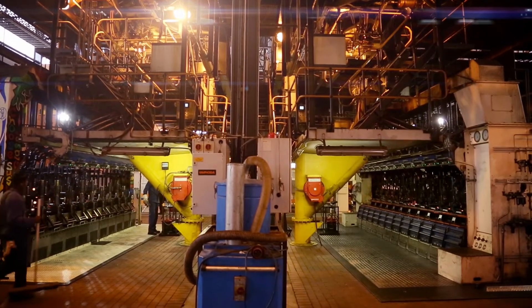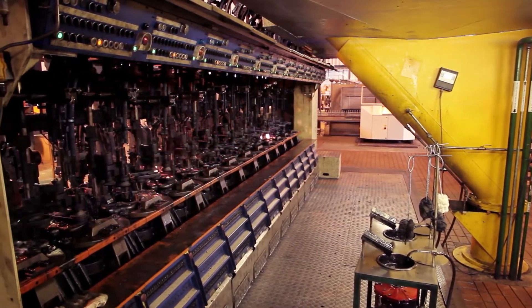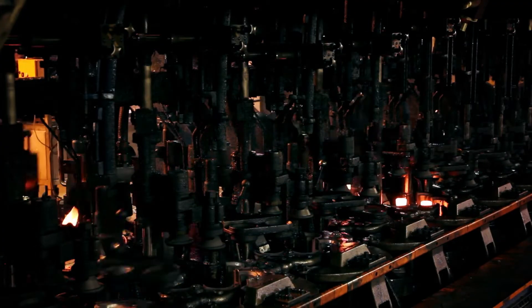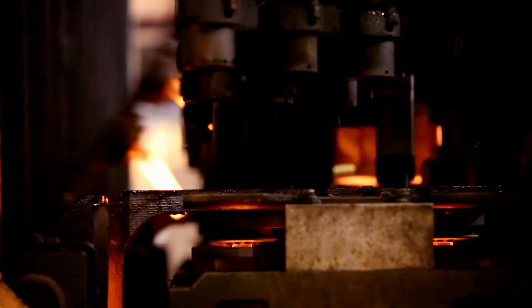Bottles are formed in two molding stages. In the first stage, the gob of glass falls into a blank mold and the opening of the bottle is formed. The final glass container is formed using one of three methods.